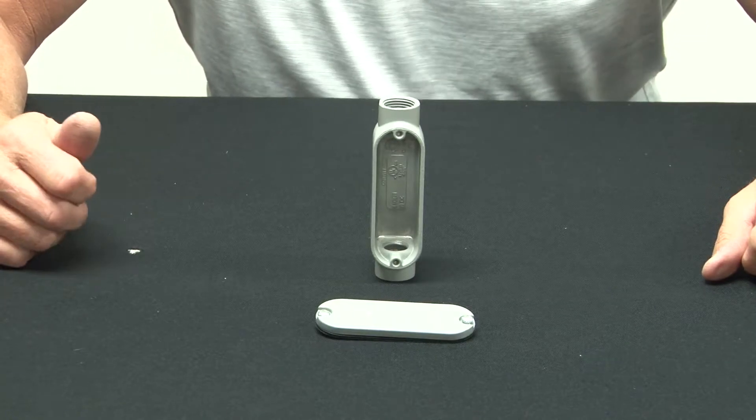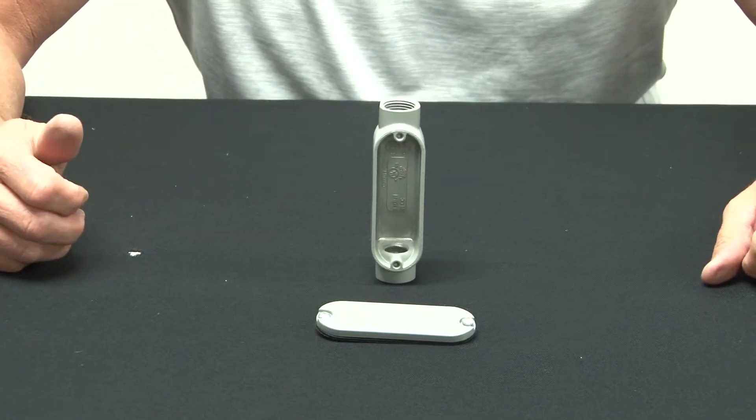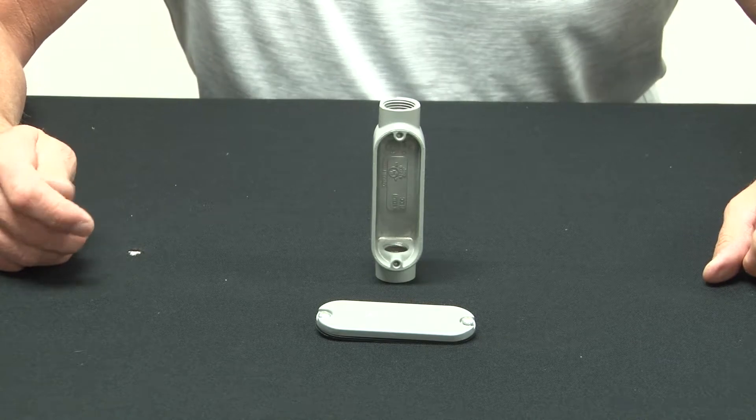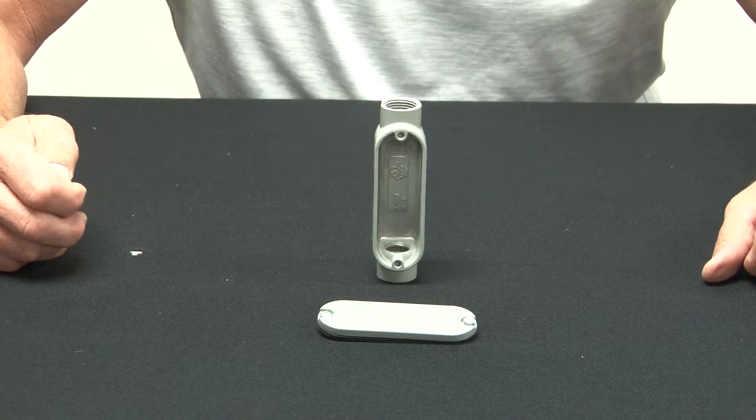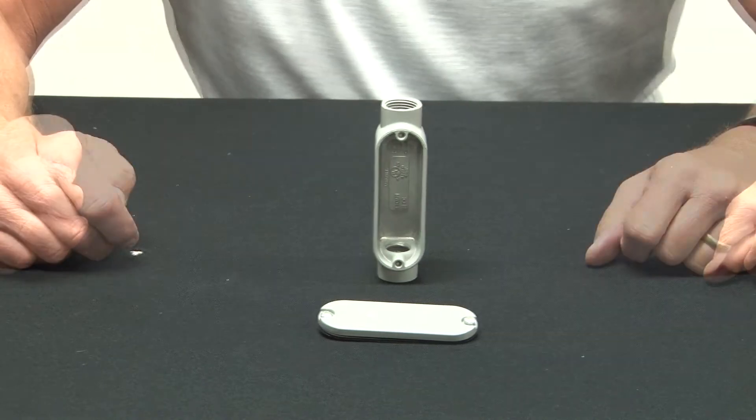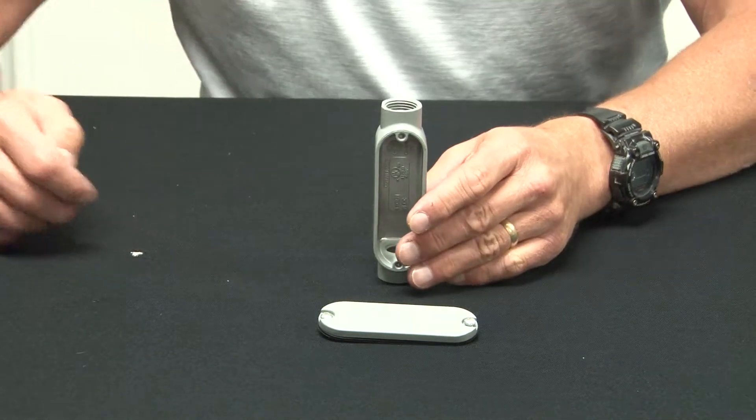When there's a transition point in the conduit and you need to get to the wire and pull it, count on Garvin Industries LC aluminum conduit bodies. They're made from rust free cast aluminum and have a smooth powder coated finish.